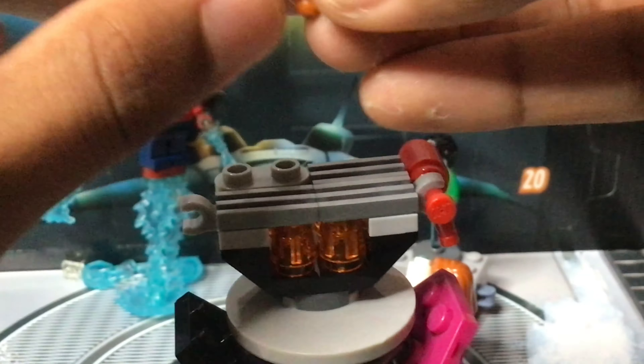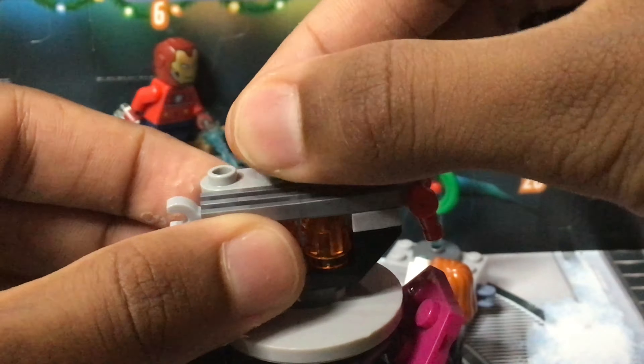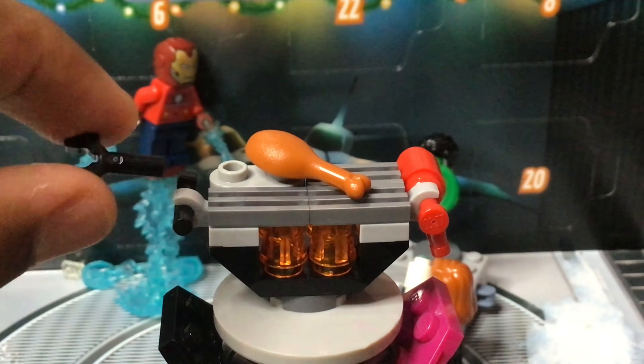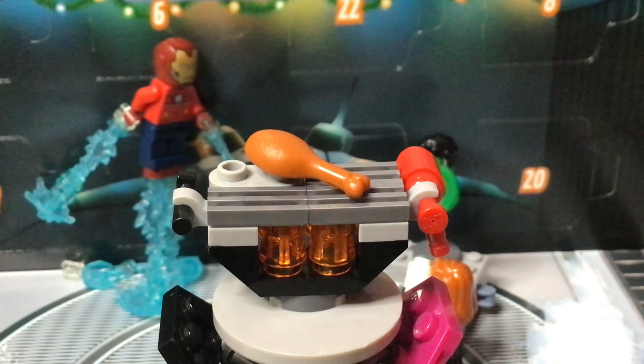They can hold the bar piece and eat the chicken while it's hot, so their hands won't get burnt, or just to pick it up and put it on some plates or something like that. As for spare parts, you get a second one of these black bar clip pieces and the top half of the fire extinguisher.